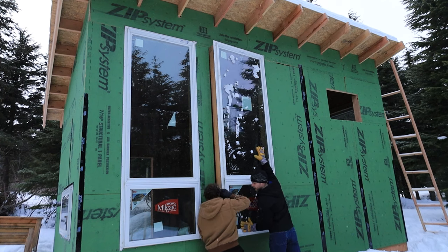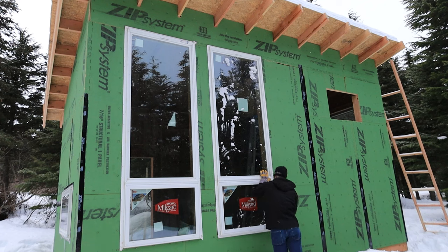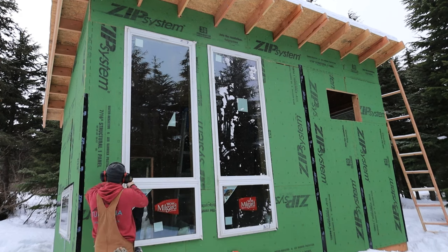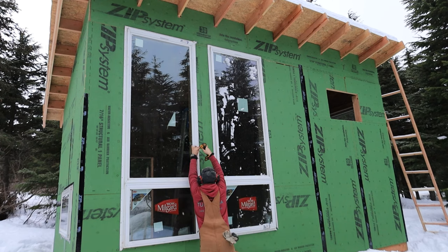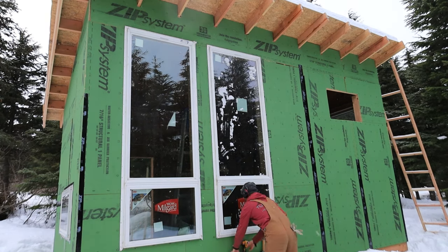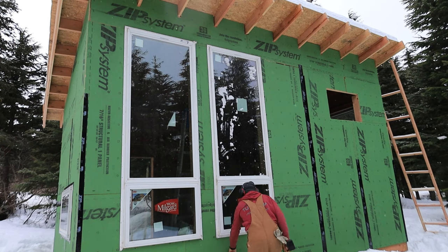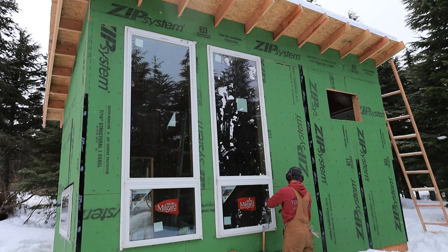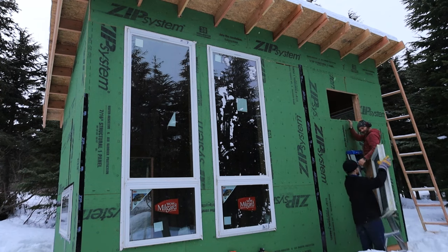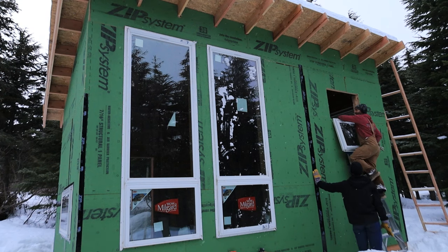Later I went back and added finish nails for more support - also less obvious and less ugly than big screws on the inside. When I came back with the finish nailer, I realized the window on the right was unfortunately not entirely square. I'm not sure if that was caused by our installation or the window being stored on its side for the better part of a year. Let me know in the comments - should we really be taking the time with every window to make sure it's going in square and staying square, or was it some sort of defect with the window?